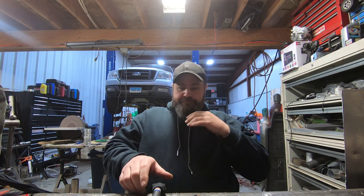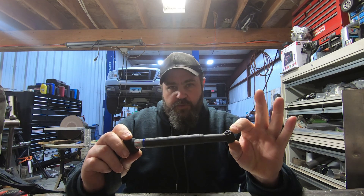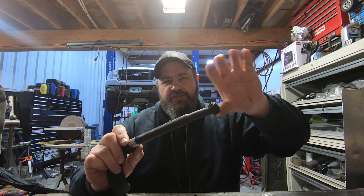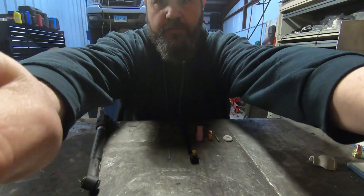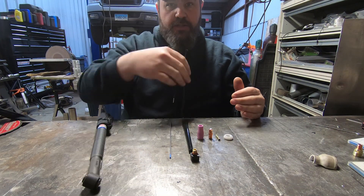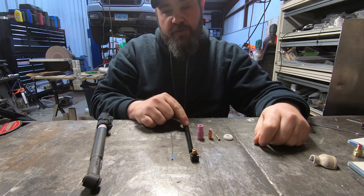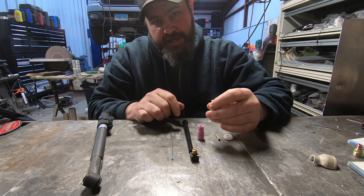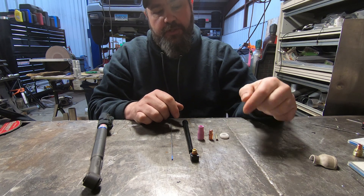What we've got here is a number 9 or number 20 torch — number 9 would be air cooled, number 20 is water cooled. This happens to be a CK Worldwide flex head torch, so you can bend it. I don't like to bend it too much because you can only bend it so many times before the copper inside breaks. We have a 3/32 2% lanthanated tungsten, a stubby back cap, a normal size back cap, what equates to a number 3 or number 4 cup, our collet body and gas diffuser, our collet, and our cup shield that goes on the torch.